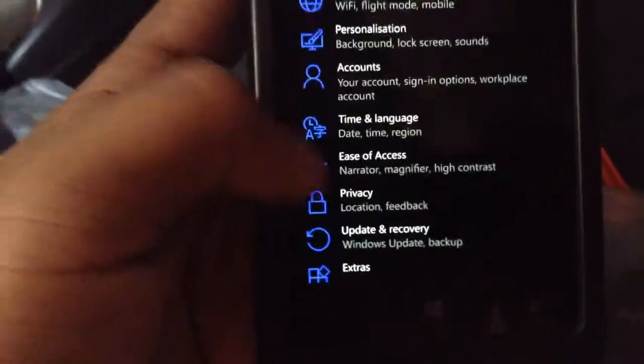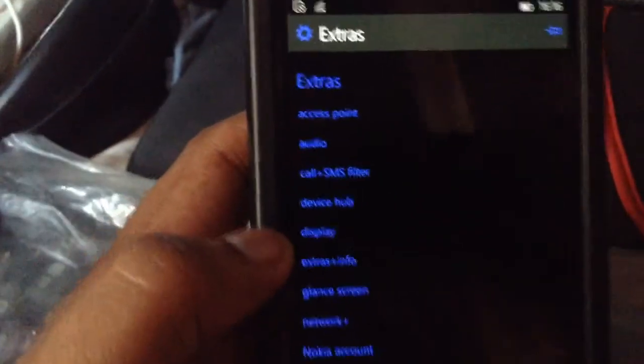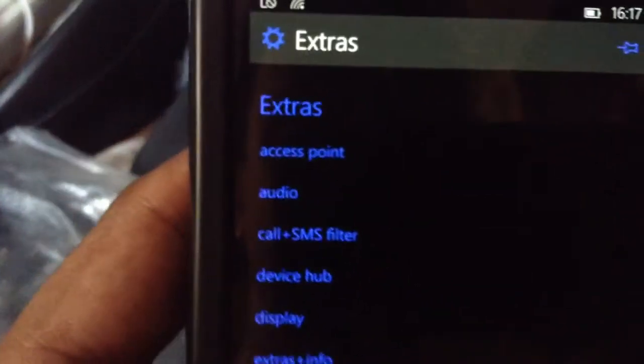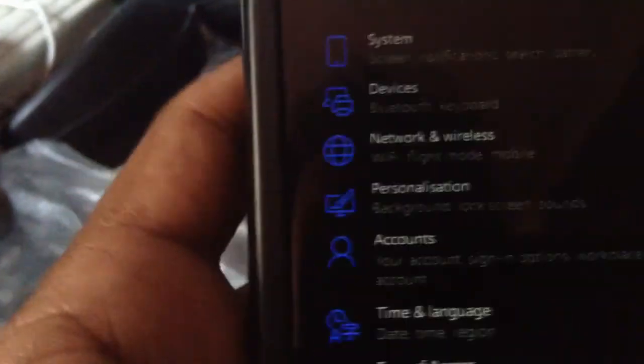Let's quickly go to updates and recovery. I am actually not sure where exactly it is. So this is the first time I'm seeing this too. As you can see, the theme here is green, dark, blue and black. That seems to be working pretty nicely with this new Windows theme.